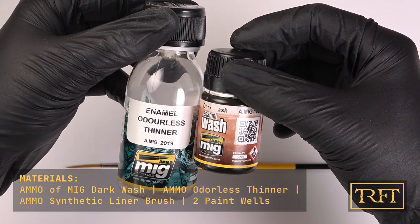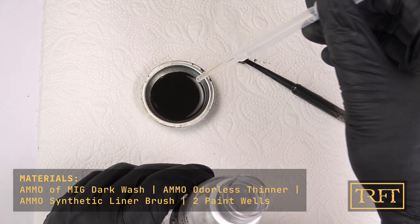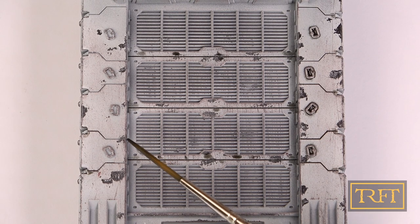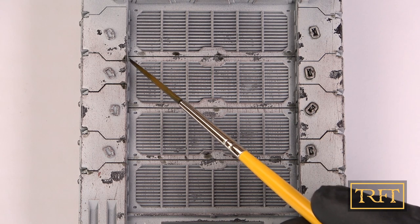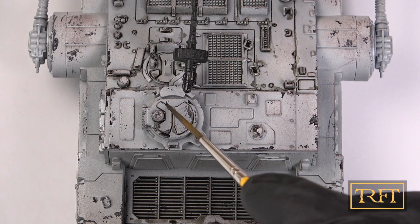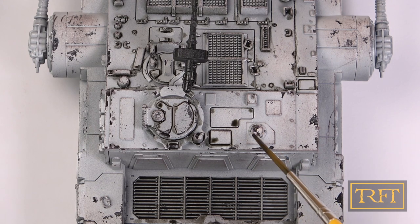Now for a spot of paint washing. I'm using Dark Wash by Ammo of Mig, which is an enamel wash, slightly thinned with odorless thinner. The other paint well is for me to clean my brush every now and then. To apply the paint wash, I'll be using a synthetic liner brush. All you need to do is lightly dab the surface with a loaded brush, letting the wash flow by itself through capillary action. The enamel wash will then easily flow into all the recessed areas and around the details with no effort on your part and without staining the rest of the model. There are always some minor spills, but unlike with an acrylic wash, you really have nothing to worry about — we'll take care of them in the next step.